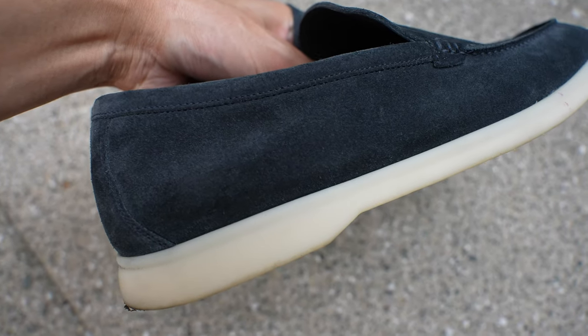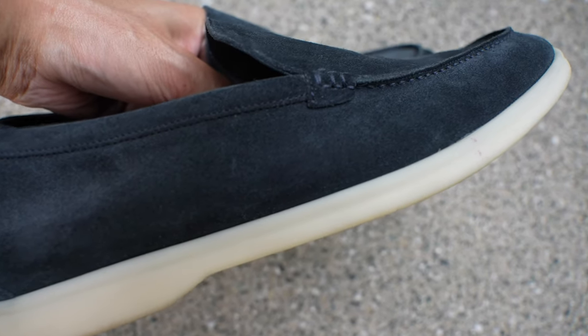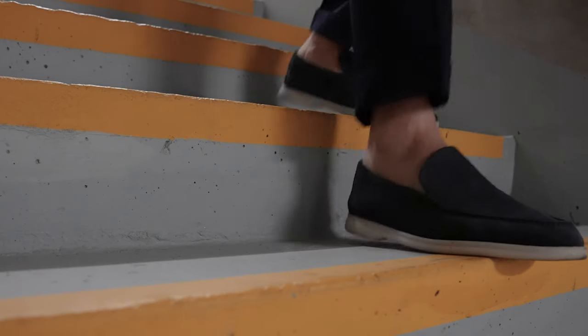The rubber sole is very comfortable. After wearing them for a few times, I started to break them in and it was like a memory foam almost. It molded to my foot and it felt like I was walking on clouds.